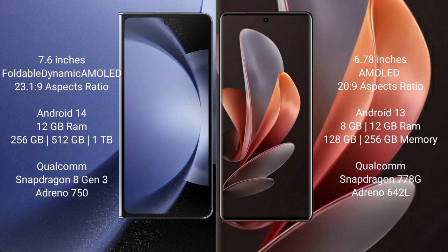The Samsung Galaxy Z Fold 6 runs on Android 14 operating system, while the vivo V29 runs on Android 13 operating system. The Samsung Galaxy Z Fold 6 comes with 12GB RAM and 256GB or 512GB or 1TB internal storage.